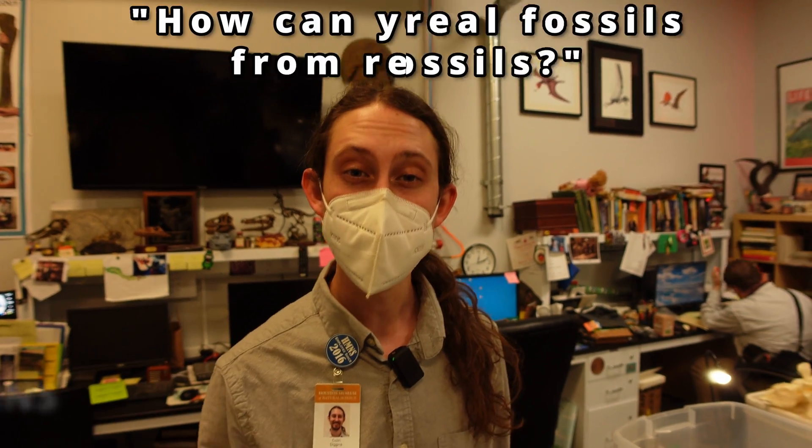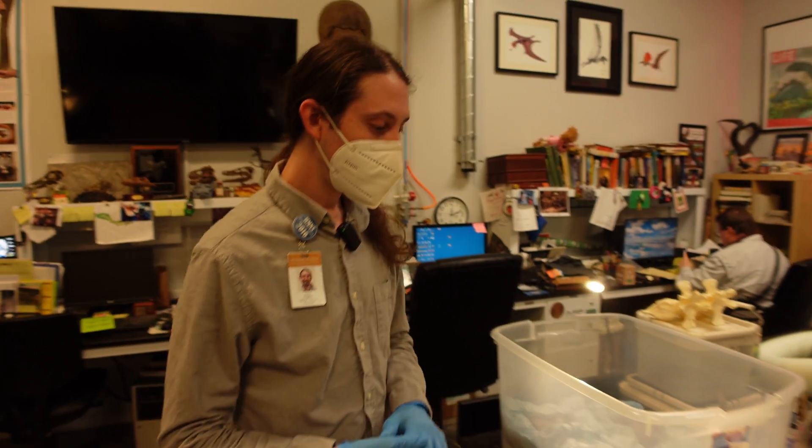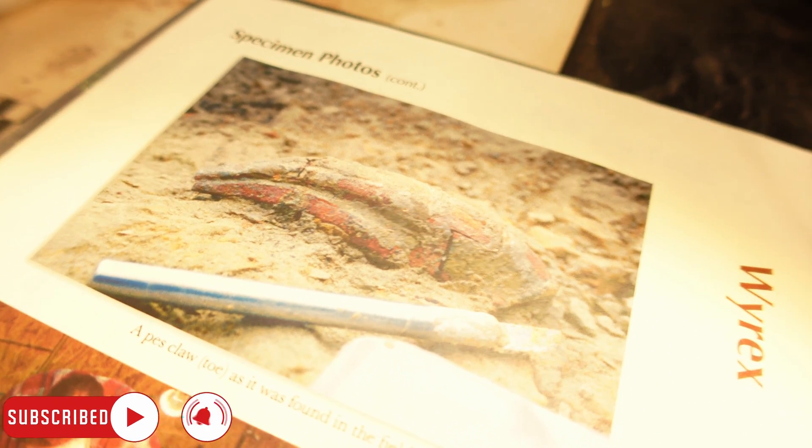One of the questions we get asked a lot in the paleontology lab is how to tell the original fossils from the replicas we might have on display. Right here we have some photographs from the excavation site where Y-Rex, our original T-Rex specimen, was originally discovered.